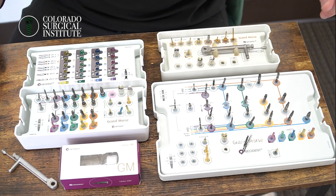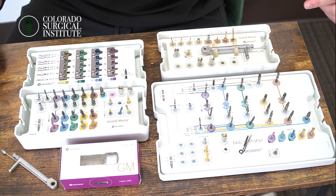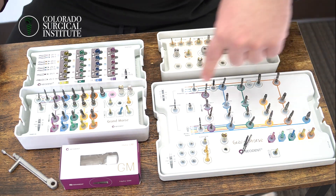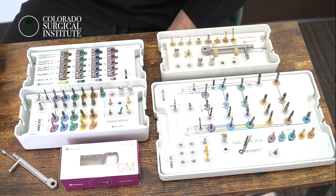Hey everyone, let's go over all of the Neodent instrumentation here and a couple of extra burrs that I've added into the mix. This big kit here is the GM's full surgical kit. On the other side right here, this is Neodent's compact surgical kit.